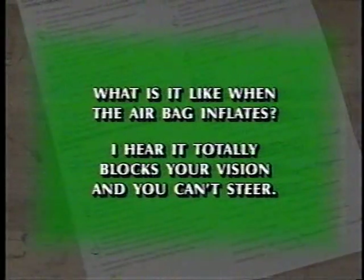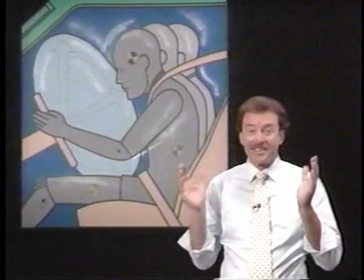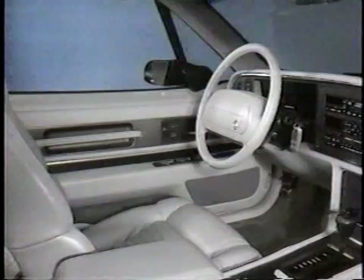What is it like when the airbag inflates? I hear it totally blacks your vision, and you can't steer. Well, the bag does inflate very quickly directly in front of the driver, but since it deflates in a fraction of a second, it will only impair the driver's vision momentarily, and steering is not affected.